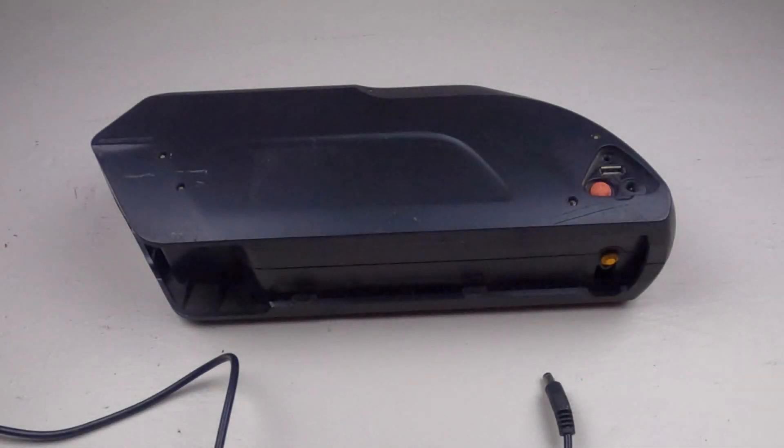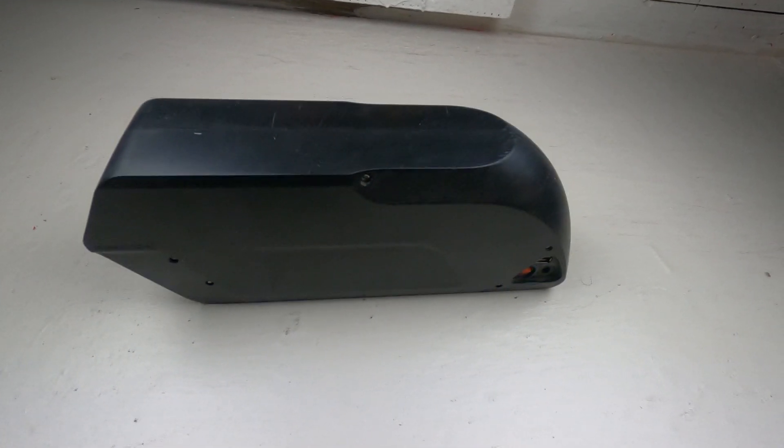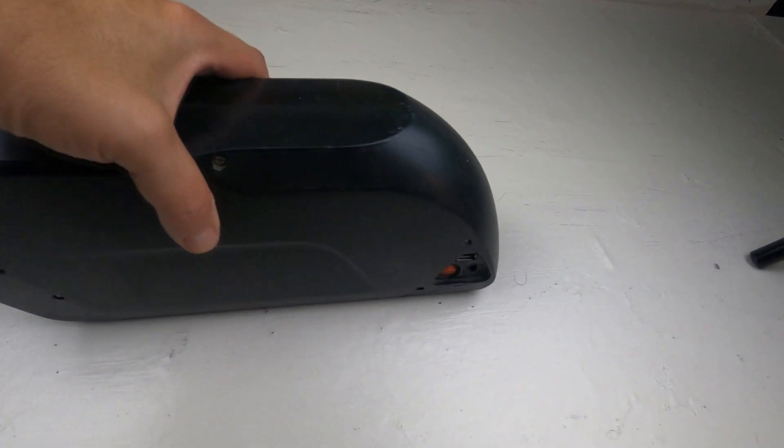Hi, I'm Kirby with Augustine E-Bikes. This is my 3-year-old 48-volt 17.5 amp-hour battery. It's a great battery and I've used it to power both my 1,200-watt and my 1,500-watt hub motors. But over the last three years, it's only lost about 5% of its original power, which is great.